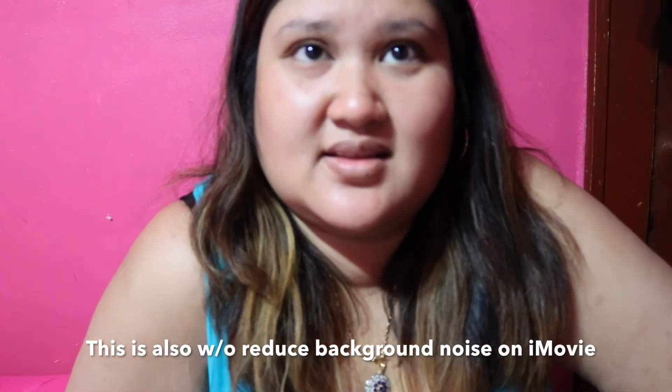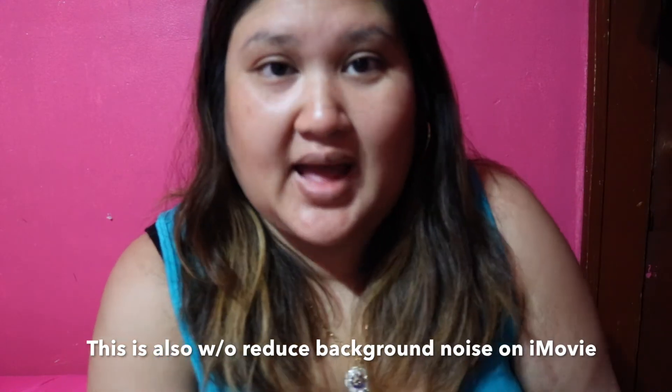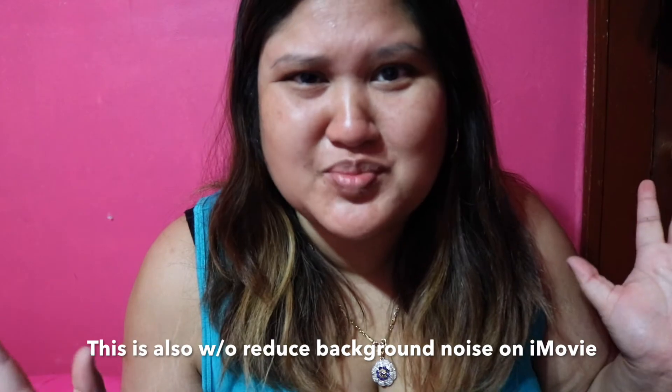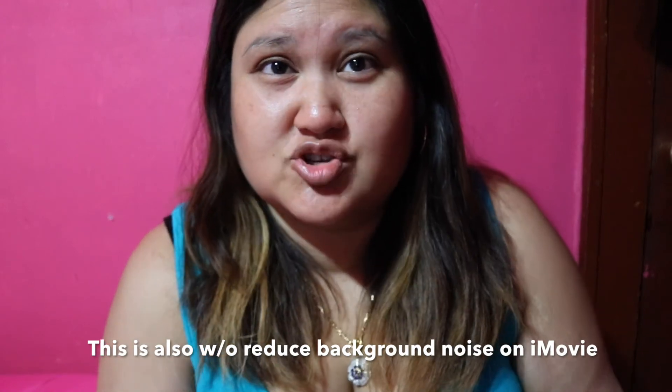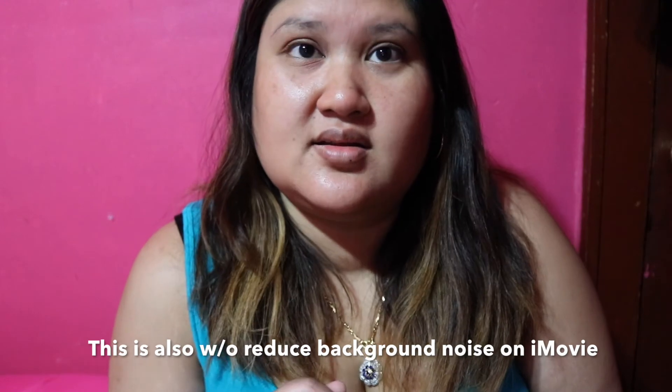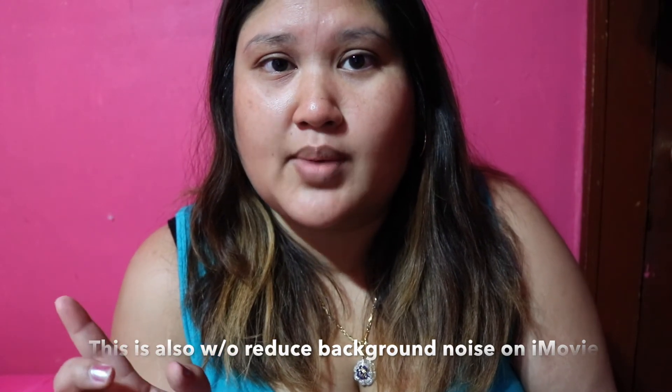Hey guys, I just connected the mic. I totally recorded with the mic earlier but didn't push it all the way in so I heard no sound — I thought it was broken! To connect it: slide the mic into the hot shoe slot on top of the camera, then screw the dial to tighten it. Then plug the little cord into each end of the microphone and into the microphone port on the side of the camera. Hopefully the sound quality makes a difference — I'm super stoked, you guys!